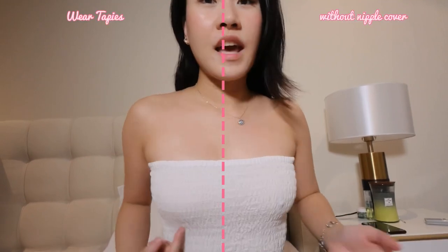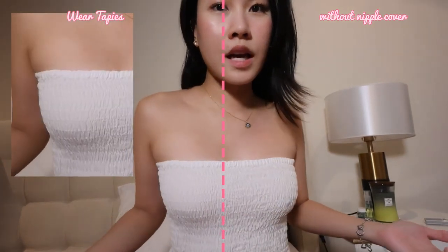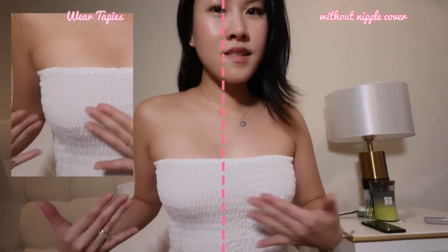So it was about that time — I got a new Wear Tapeies, and here is my feedback regarding it. Compared to my last videos, the product changed. This is what it looks like right now. This one is the one without, and this one is the one with. You can actually see the nipple — like, you can really see it. And this is why I don't really recommend Wear Tapeies anymore.